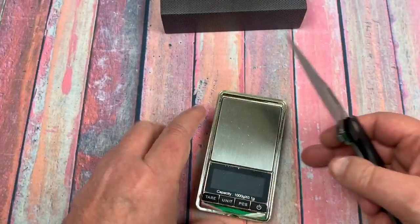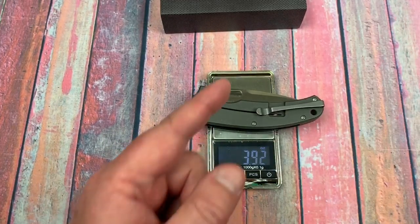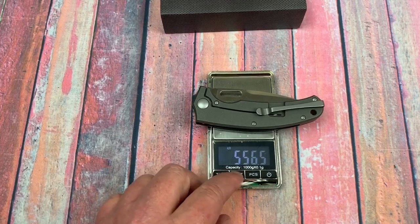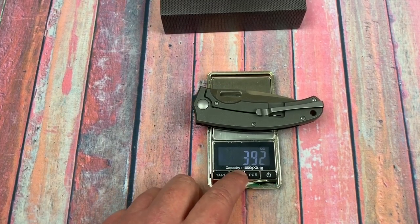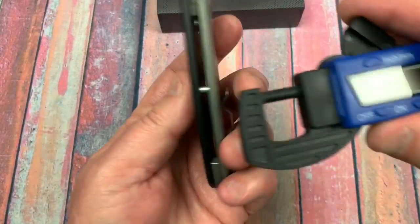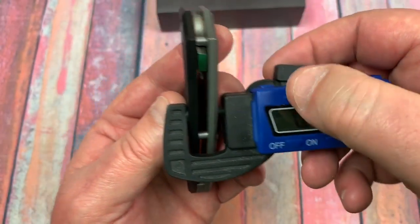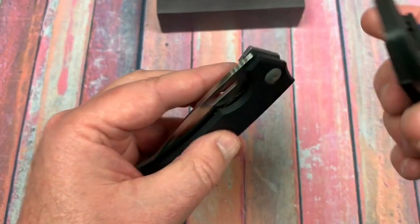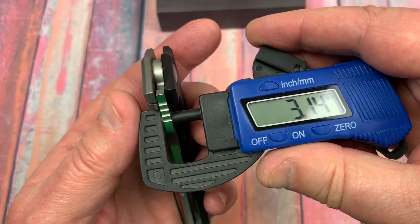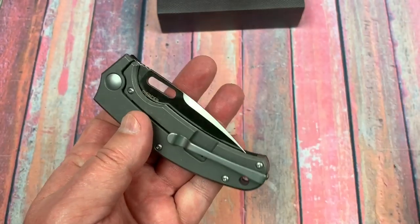Let's get a weight on it because that is important as well. Maybe when we get the G10 in we'll compare — 3.92 ounces. So it's under four ounces, 111 grams. It's not that fat either — 4.77 inches, which is 12 millimeters in blade stock. Blade length checks out at 3.15 inches, about an eighth of an inch thick at 0.122.